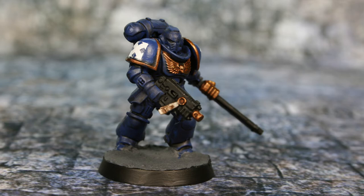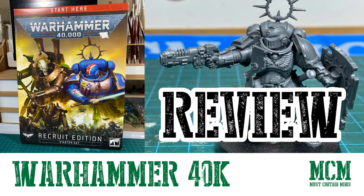All of the miniatures in this quick showcase come from the Warhammer 40,000 Recruit Edition Starter Set for 9th Edition 40k. There is a link in the top right of this video. The quick takeaway from that review is that I'm really happy with this starter set as it gives me a taste of 40k. As someone who usually plays other systems, a taste was all that I was after, so this box was perfect for me.